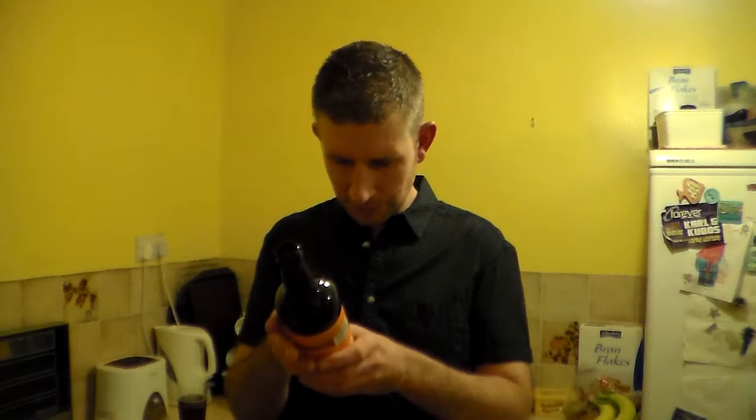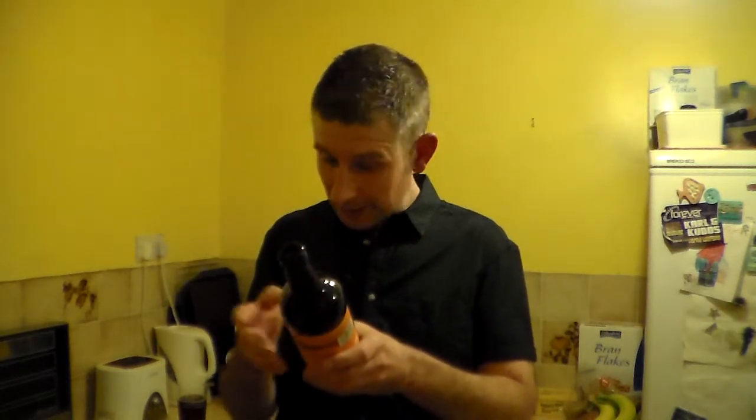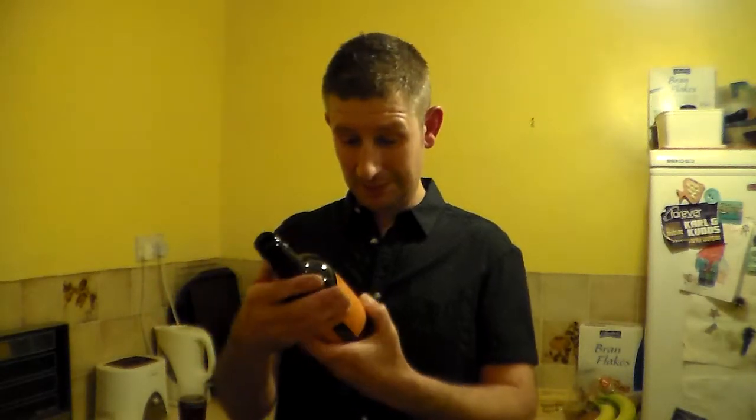Maris Otter and Goldings hops — quintessential English beer. It says serve cool on here, but I don't particularly like my beers too cool; this is at room temperature. And their website is www.bathales.com if you want to find out more information about this beer.